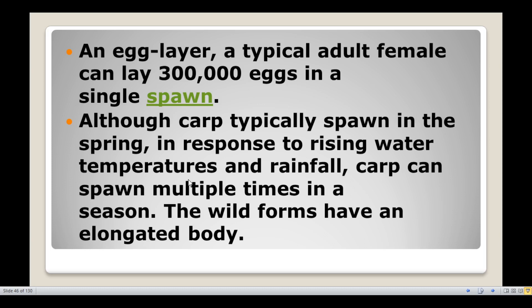Common carp is an egg layer. A typical adult female can lay 3 lakh eggs in a single spawn. Although carp typically spawn in the spring in response to rising water temperatures and rainfall, carp can spawn multiple times in a season.